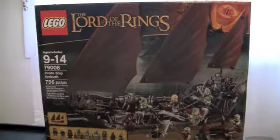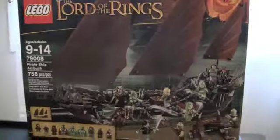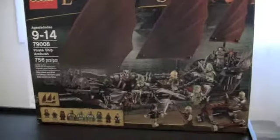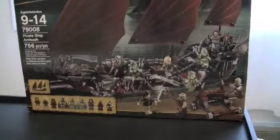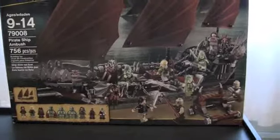Hey guys, this is Chris from Chris Productions bringing you a review on the Pirate Ship Ambush from Lord of the Rings. This set is awesome and it retails for $100 US — or maybe $110, I'm not sure — and I believe it's $140 Canadian, which is pretty nasty because I'm from Canada. Anyways, this set is awesome and I probably don't give it enough credit.